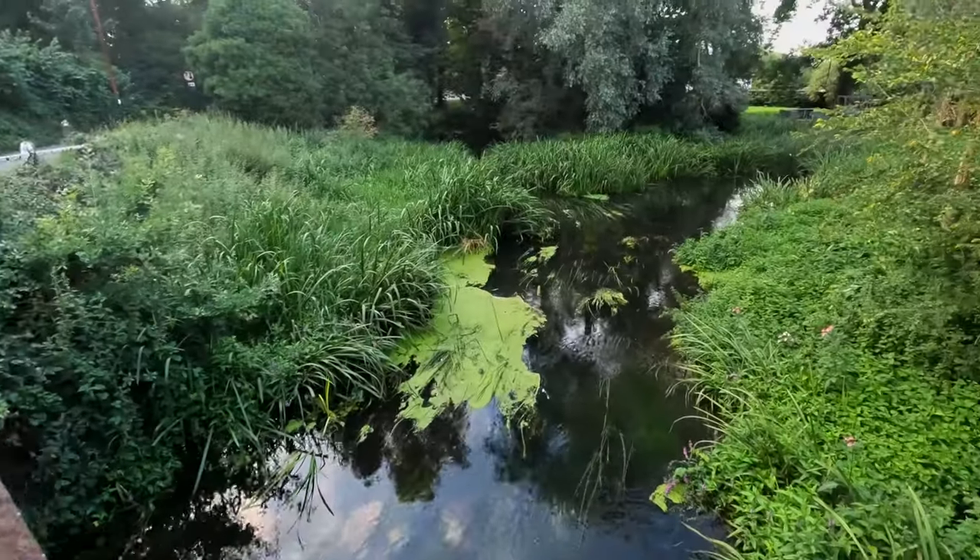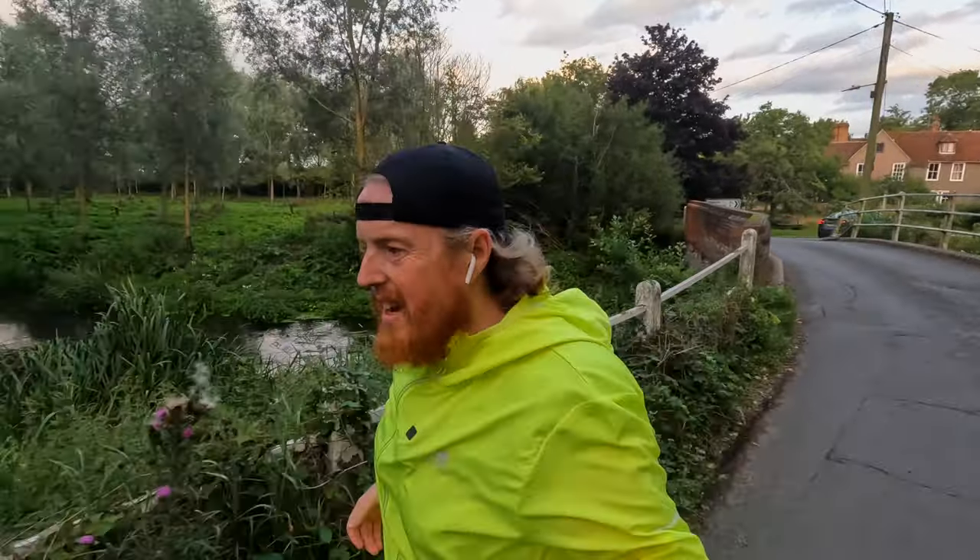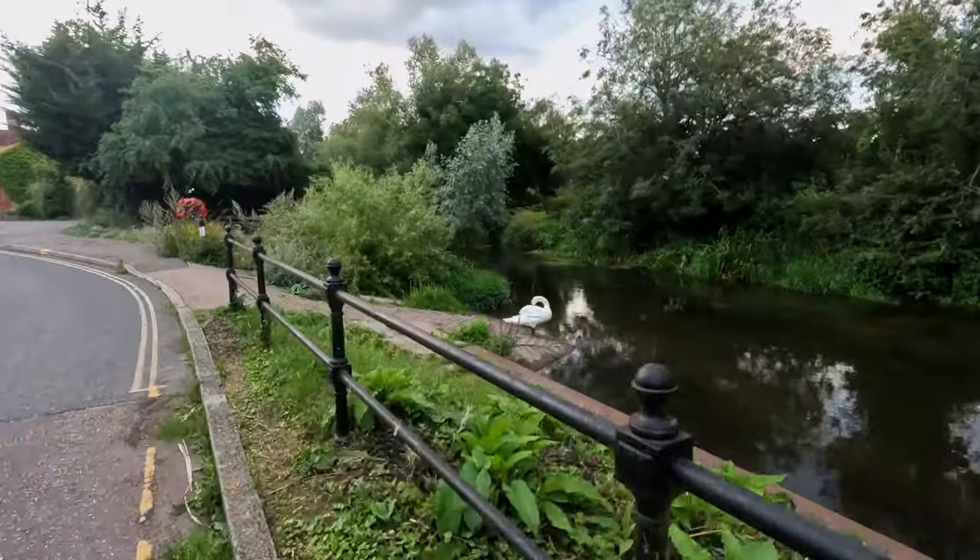It's such a nice evening — a really nice summer's evening. That's it: 10 miles done.